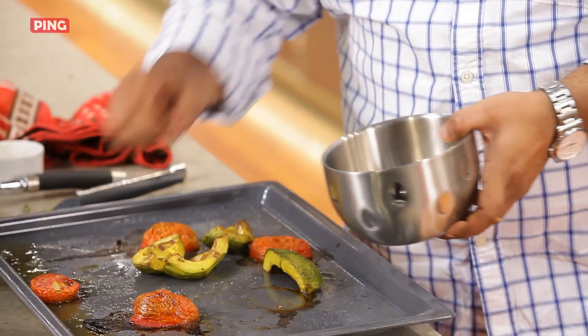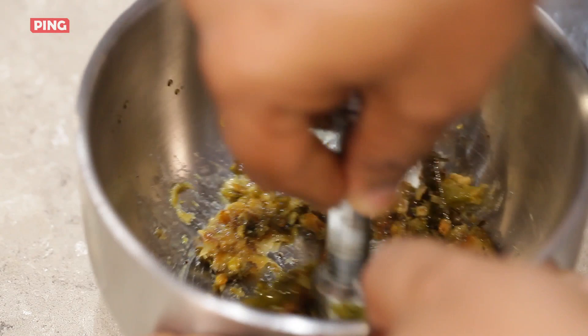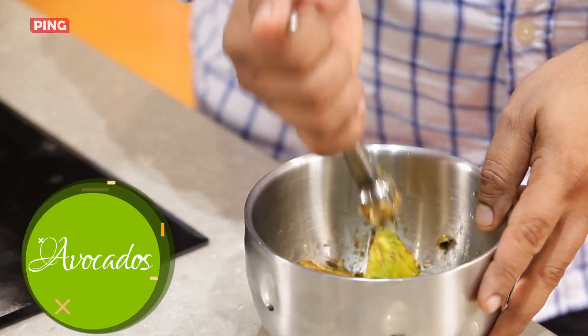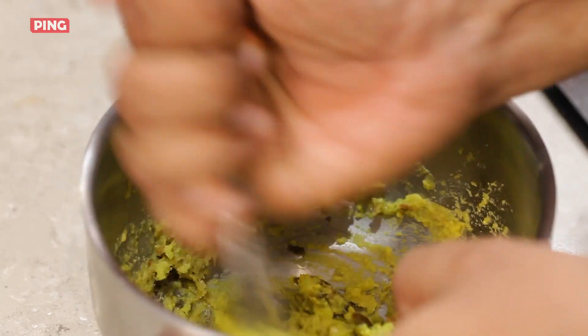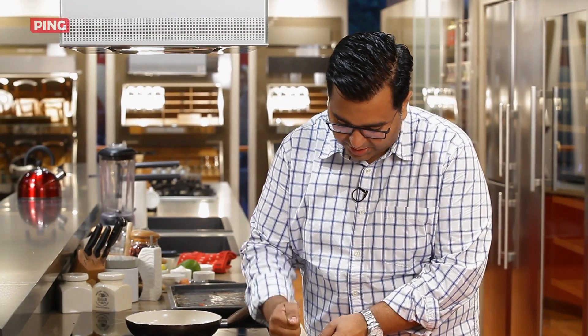We'll crush the sesame seeds. Now, after this, I'm going to go with the avocados — just smashed. Now the tomato, same technique, just crush it.